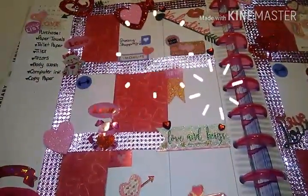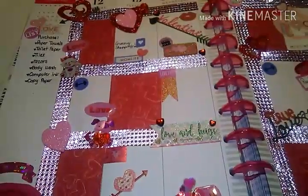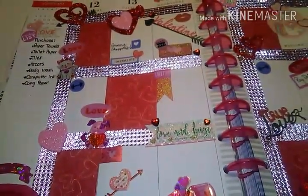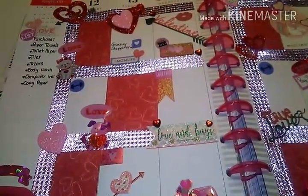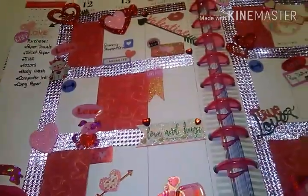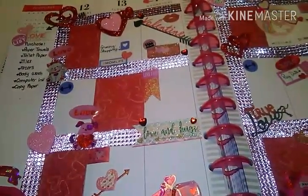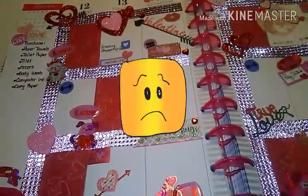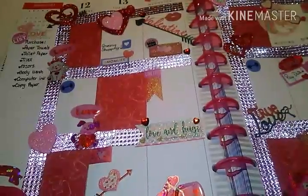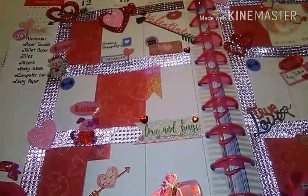Hey guys, welcome back to the channel. It's me Sheila, better known as Love to Shop and Save here on YouTube. I am long overdue with this video, but like they say it's better late than never. Unfortunately the original footage where I was putting together this layout got deleted, which really sucked because this is actually my first layout ever for my first planner. So I was hoping to share that with you guys, but it is what it is.